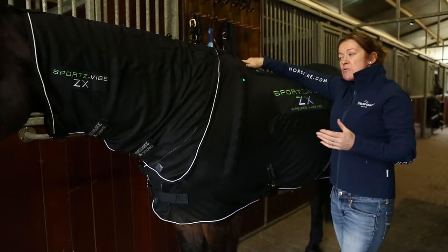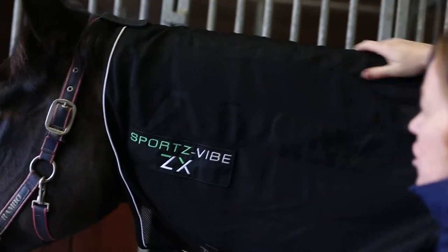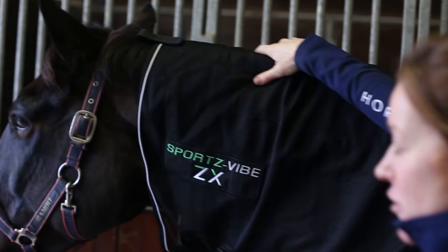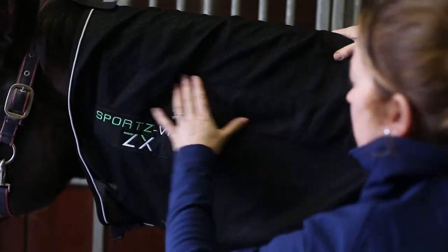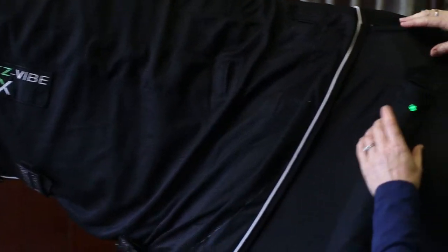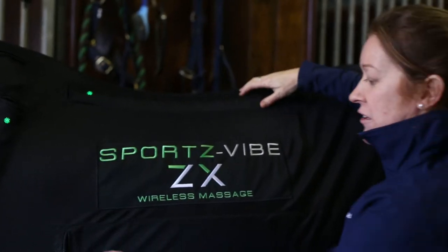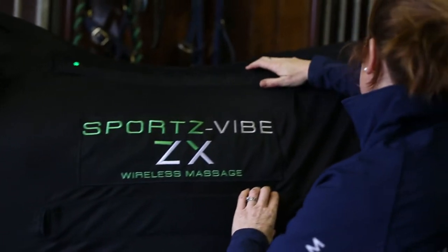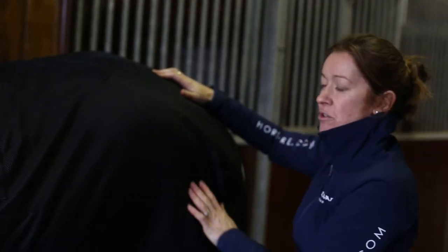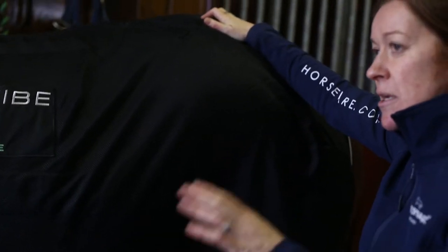If you buy the extra two panels, you can place them in various pocket positions. There's a panel pocket along the top of the neck — an area where horses get a lot of tension, especially dressage horses. There are panel pockets down the side of the neck into the shoulder muscle, in the saddle area, across the lats along the side, a hindquarter panel pocket, and one that comes down through the hip area. You can choose and tailor the rug to what your horse needs and move the panels around.